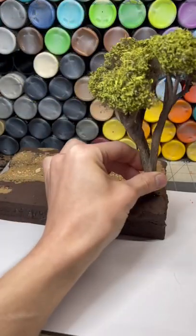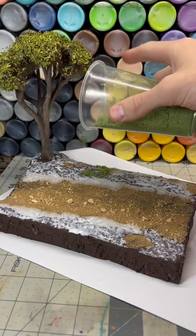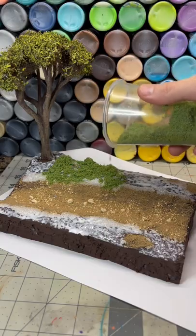I had a tree that I made previously and added that in. After gluing the surface, I added in some flock that I made with sawdust and green paint.